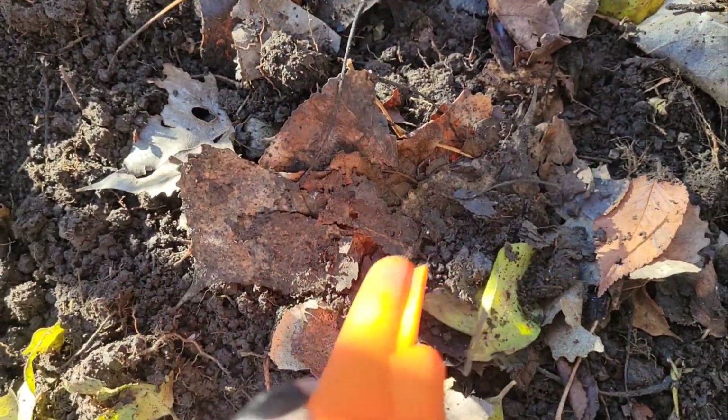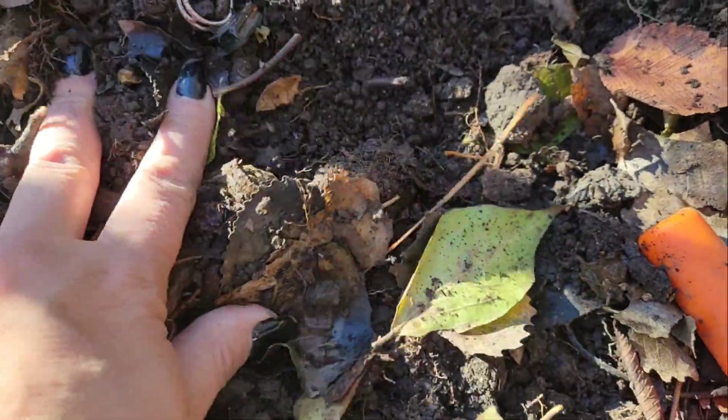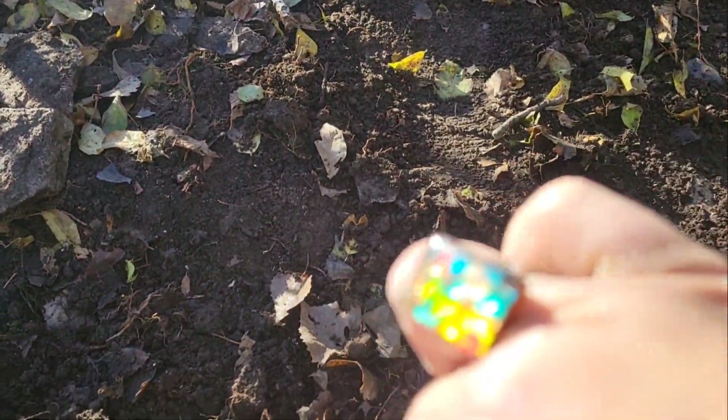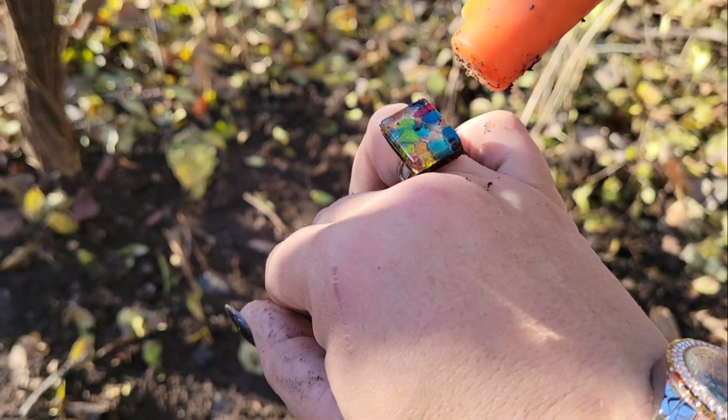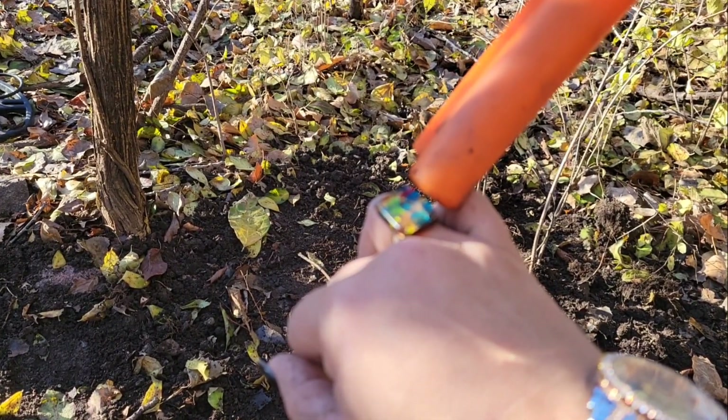All right, my review for the GP pointer is: crap. It doesn't find anything if there's dirt on top of it — it literally has to be right on the metal in order to vibrate. Would not recommend buying, don't waste your money. This is why I give the GP pointer one star — I put my ring in there and I'm looking for it, and it literally has to be right on the ring just to even read it. One centimeter away — it's crap.